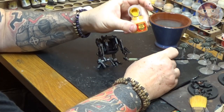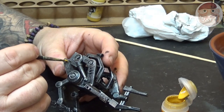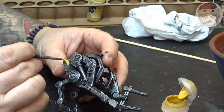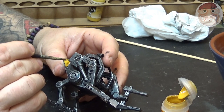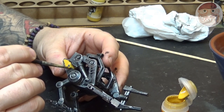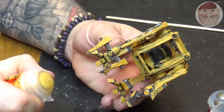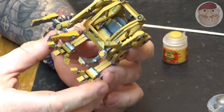Now we're moving on to Averland Sunset Yellow. I decided to paint this yellow to give it an industrial look. Put on your first base coat of Averland Sunset, leaving the edges of the model exposed to represent areas where the paint has been chipped and worked away over time. Obviously don't put any Averland Sunset on the steel parts.